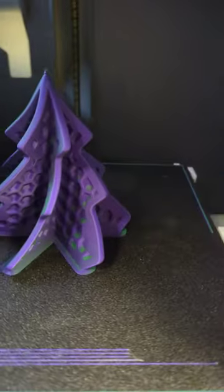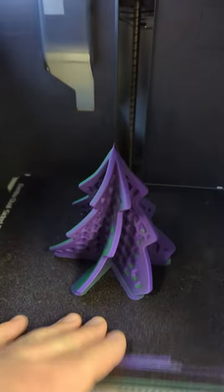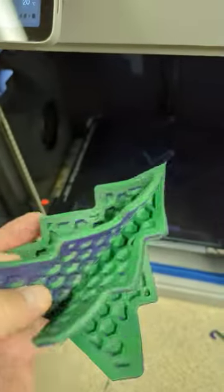Just like that we got a Hexmas tree by Clockspring, and this filament looks really cool. Let's get it off the plate. As you can see, this one is purple to green, and this filament looks so cool on this Hexmas tree.